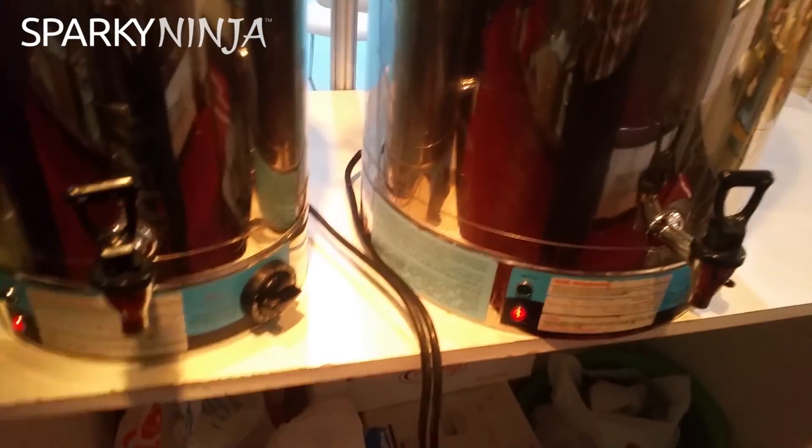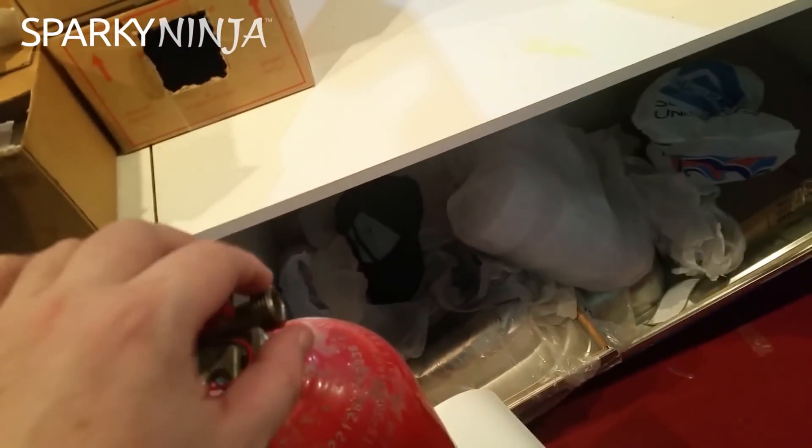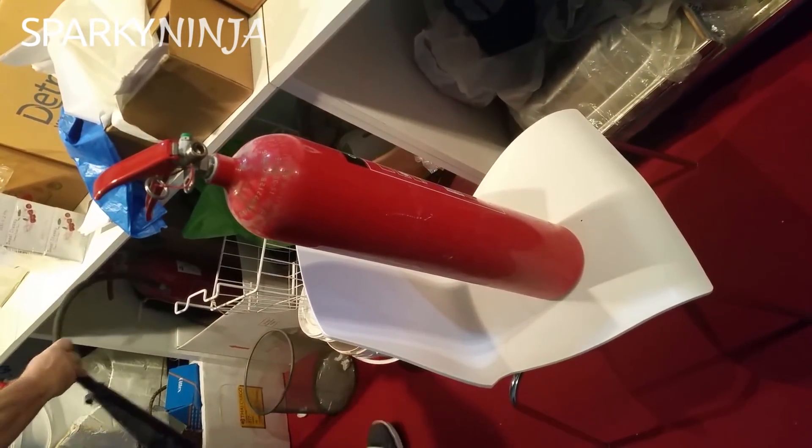Well, at least they put the dangerous bit customer side. Some assembly required? It's self-assembly — self-assembly extinguisher. OK, so it's ready for use.